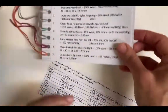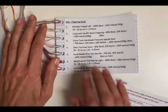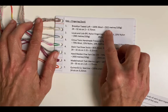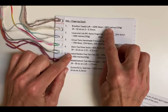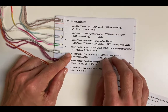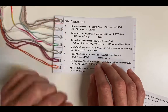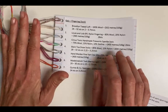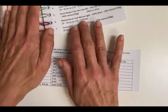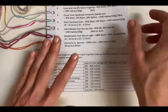For example, Brooklyn Tweed Loft is woolen-spun, and even though it's a four-ply yarn, you get 500 meters for 100 grams, which would maybe indicate a light fingering — but because it's so lofty, it knits up more like a four-ply. So these are just rough guidelines, but in general you want to try to roughly stick to the weight of the yarn.